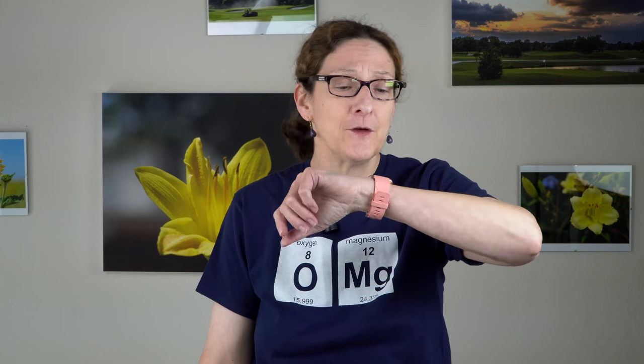This is Lisa from Mobile Tech Review, and this is going to be a smartwatch slash fitness band review.